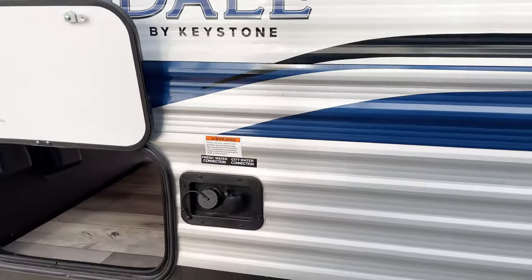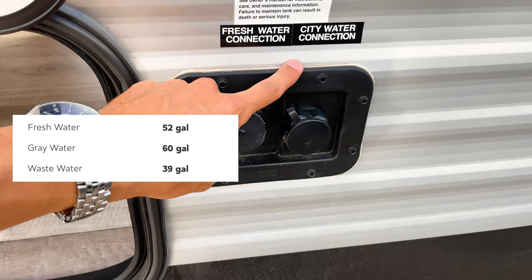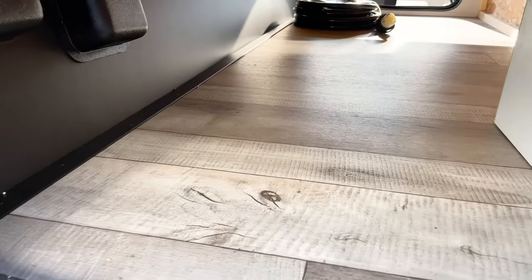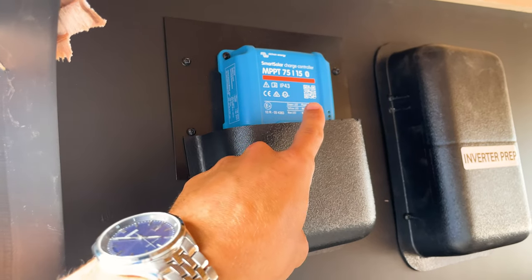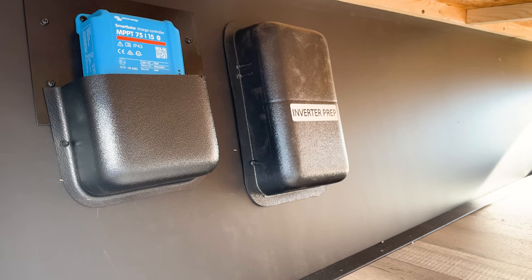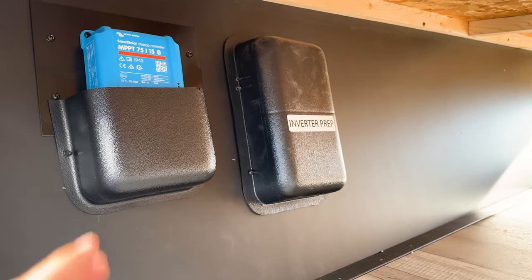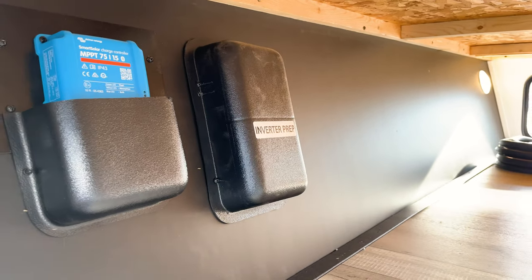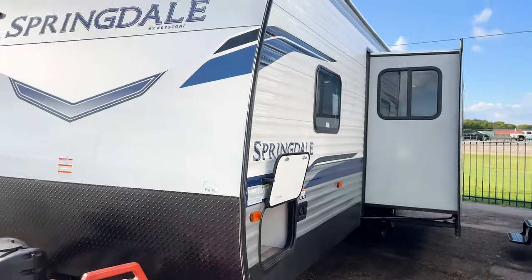Coming around to this end, you have your fresh and city water connections. The freshwater connection fills your freshwater tank; the city water connection is where you hook up if you have a constant water supply at your campsite. Because it has the 200-watt solar panel, you have the solar charge controller here — scan the QR code to download an app to monitor your battery charge. You also have inverter prep, so you can expand the solar system by adding an inverter or more solar panels.